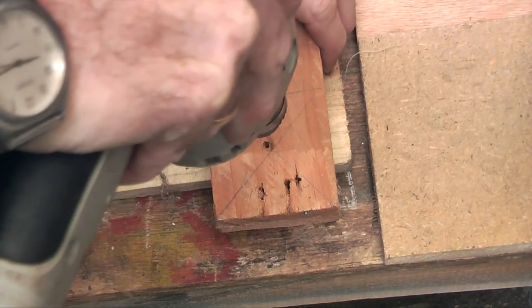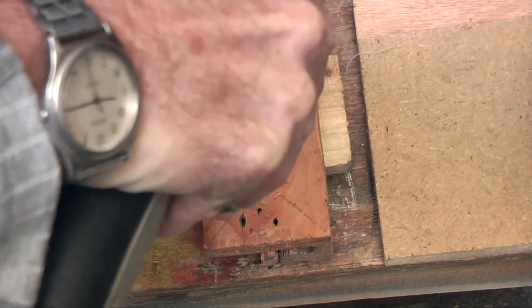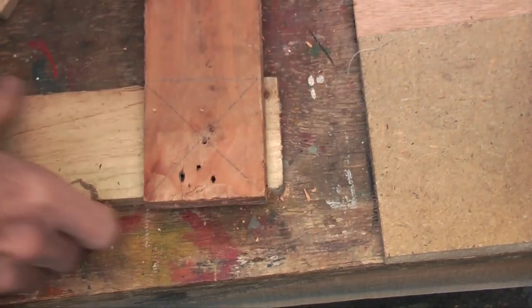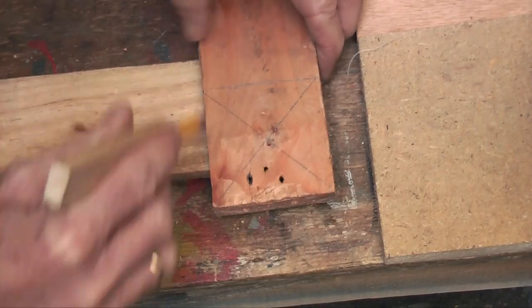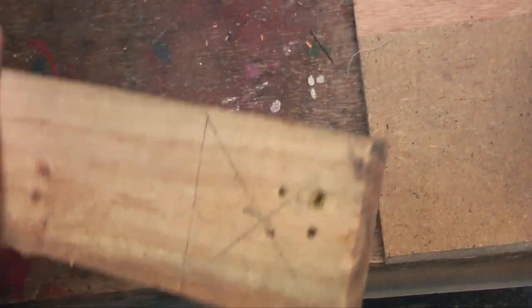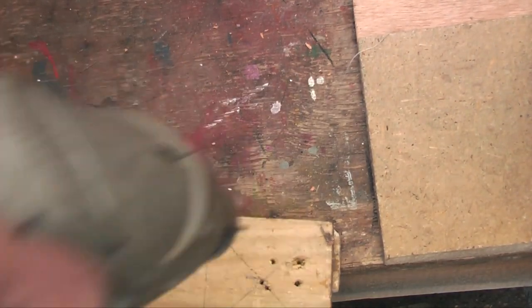Drill a hole right down where we are going to get through the two of them, and the same on the other end at that cross. Do exactly the same thing to the other boards. We are going to find exactly halfway — the middle of that on both ends. Corner to corner you will find the center point, and drill right through both of them so that we are going to get a square when we nail it all together.